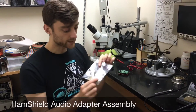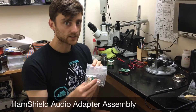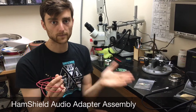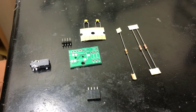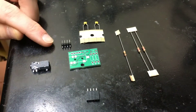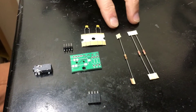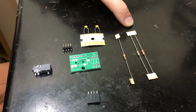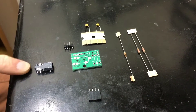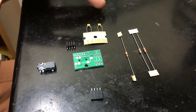What we're going to do is assemble this kit - this is the audio crossover adapter board. Once assembled, we can use a TRRS male-to-male adapter cable to connect the HamShield to our computer. This is the contents of the HamShield audio adapter kit. We have the PCB, a header that allows the PCB to be connected to the HamShield, two capacitors, three resistors - two 1.2 kilohm resistors and one 10 kilohm resistor - an audio jack, and a female header which you can solder into the HamShield that allows this board to be plugged in and removed.